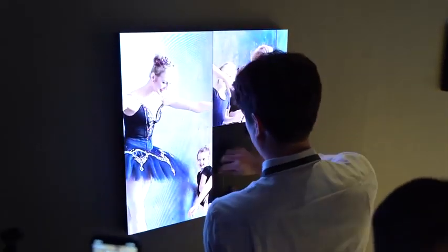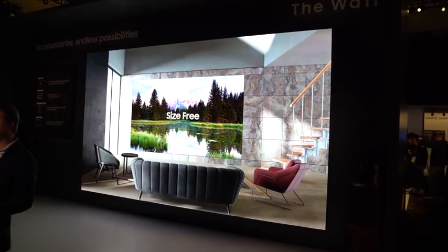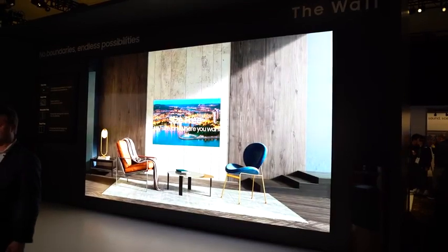You don't have to place it in any traditional form or format. The picture density and quality is really nice — it of course supports full HDR, and this thing looks absolutely lovely.